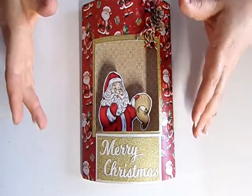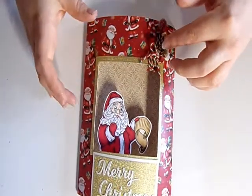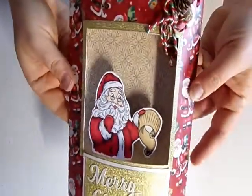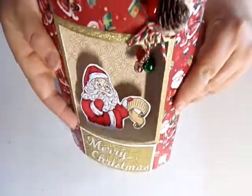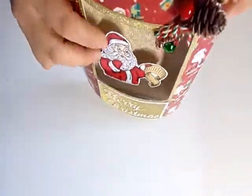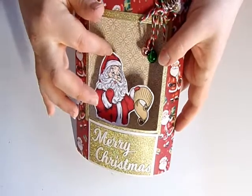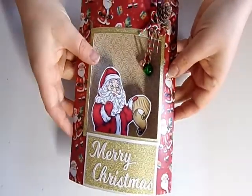I'm using some stamps that I got free on a magazine, and I've got some embellishments which are from Crafter's Companion and papers from other places. I've got some little bells hanging here, so when it stands up it should make some noise for the person who receives it. Santa's propped up so he's a bit more 3D — just gives a bit more dimension to the card.